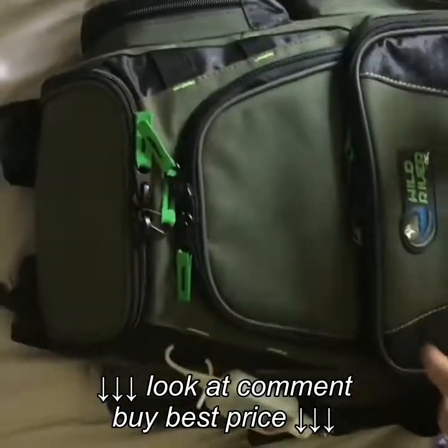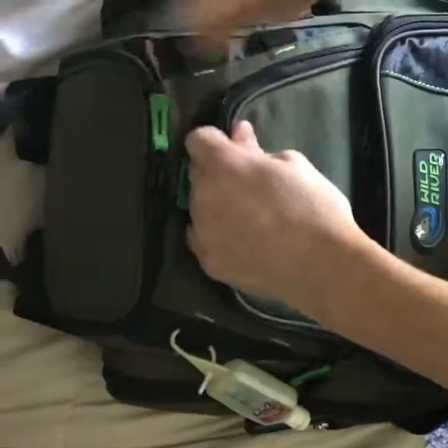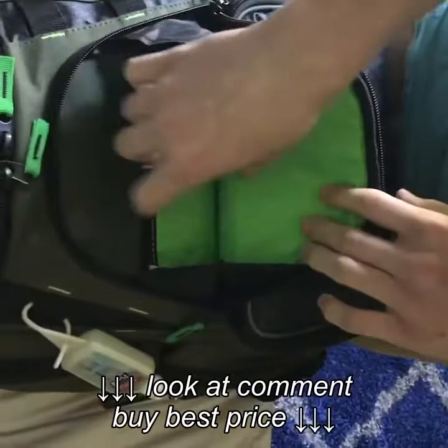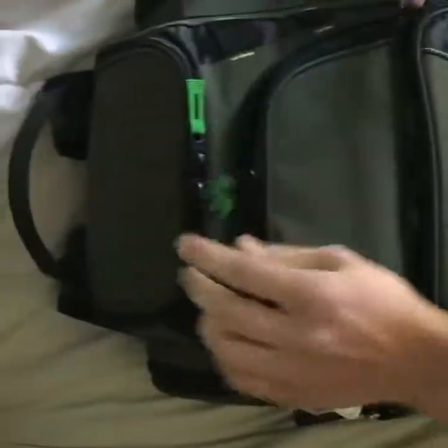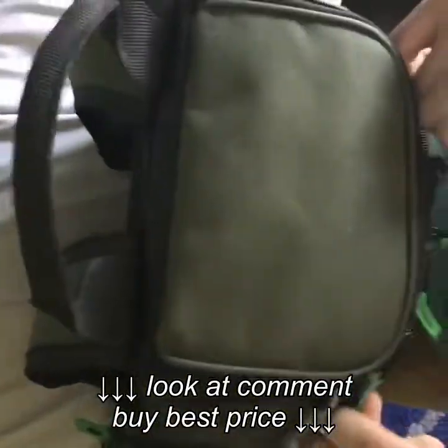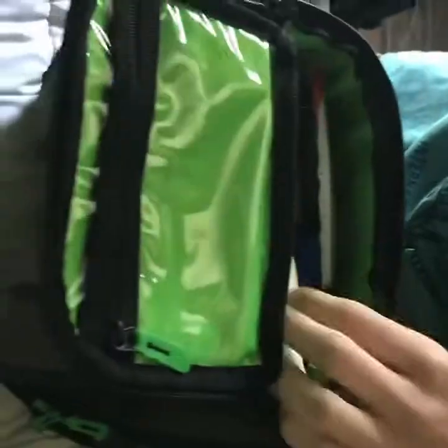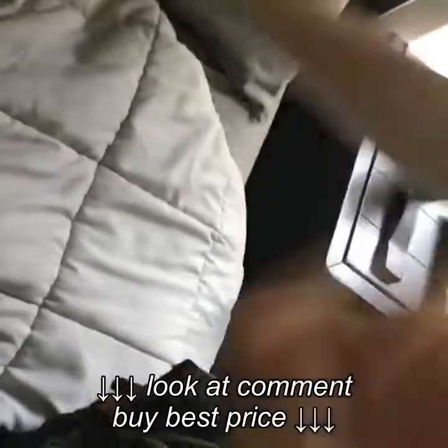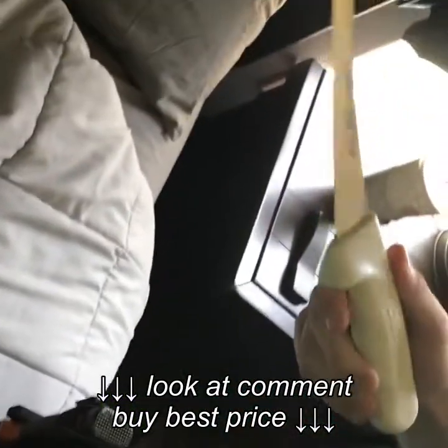Next up, at the moment there's nothing in this pocket, but when we go out on the water I'll keep my portable charger or my phone in there. The last big compartment up top — I keep some fishing line in there, not sponsored sadly, and a little filet knife that doesn't have a cover on it.